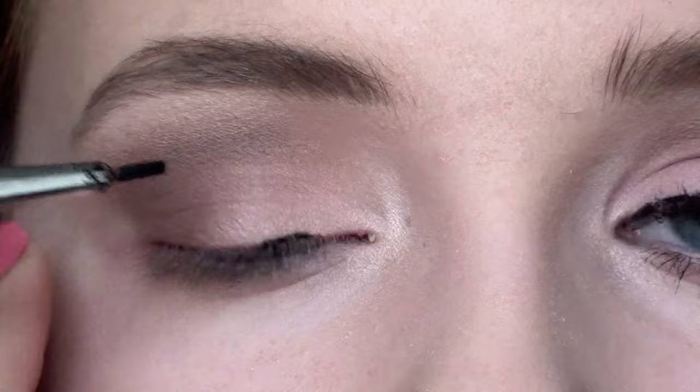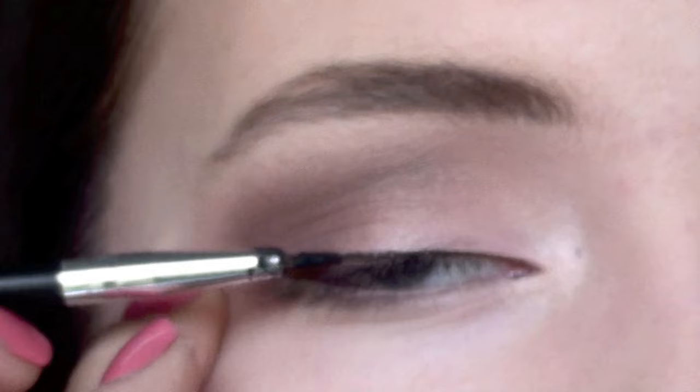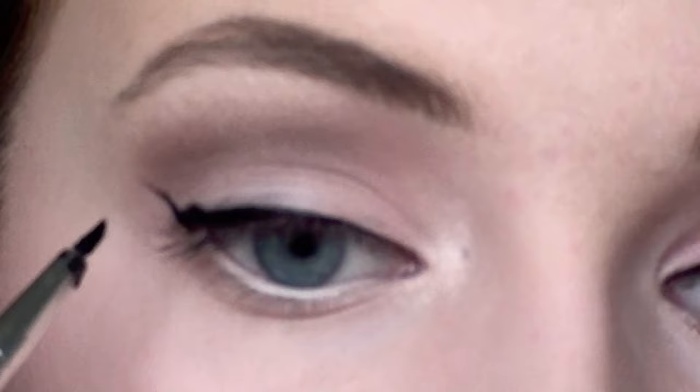It's black and it's pretty easy to apply — you just have to do it fairly slowly and just relax your hand. That's how I do my winged eyeliner: I just drag it out and flick the brush and fill it out.